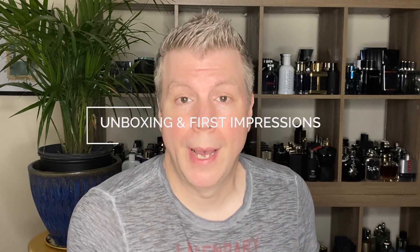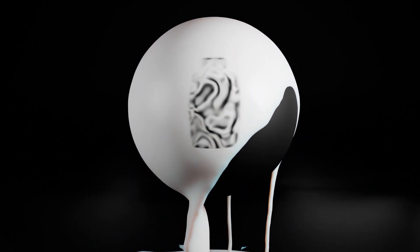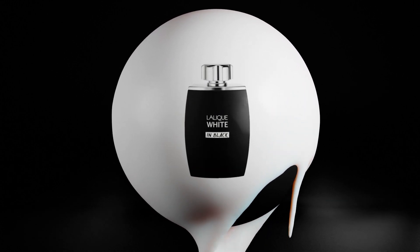Hey guys and welcome back. So today's video is going to be a review of a brand new 2021 release from the house of Lalique — Lalique White in Black. Kind of a kitschy name, but what's interesting about this fragrance is very similar to CK1 Summer where you could customize your bottle. There's a little sheet of stickers that say 'wow,' 'cool,' whatever and you could put it on the bottle. They went a little bit further with Lalique and they included a pencil that you can write on the actual bottle. The bottle itself is similar to a chalkboard insofar as you can write on the bottle with chalk or the pencil that they provided and kind of customize the bottle.